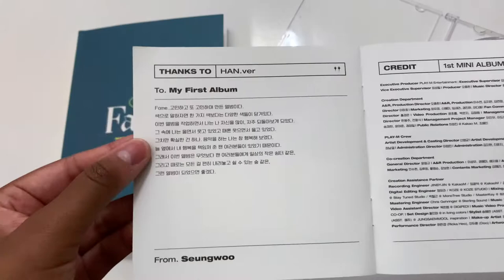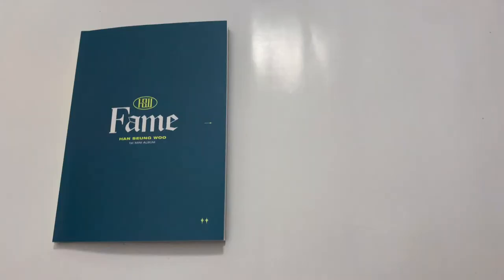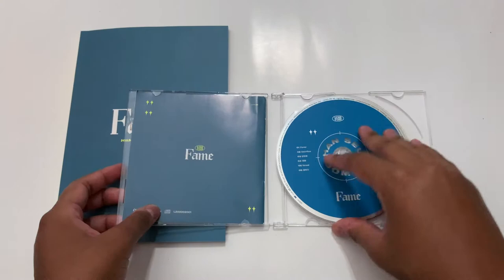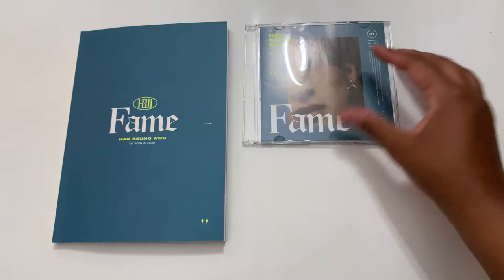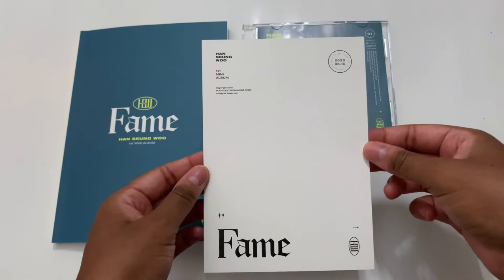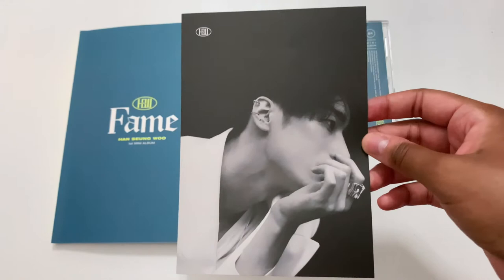It took me like 10 minutes to slide this thing back in here. Anyway, here is the CD — I cannot wait to blast this on my CD player. Okay, there's a lot of things in here, so we're just gonna pull stuff out one by one. There's this thingy which feels like a postcard. This man — I just — what am I supposed to say when he looks this good? Somebody please have the answer.